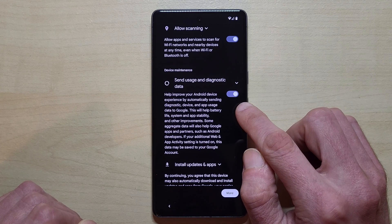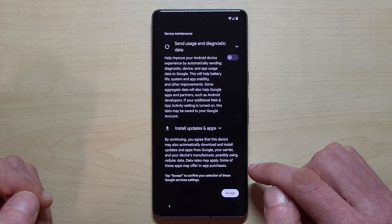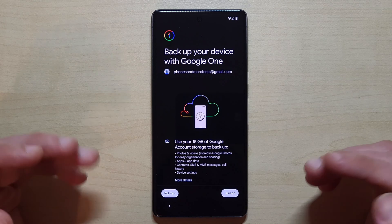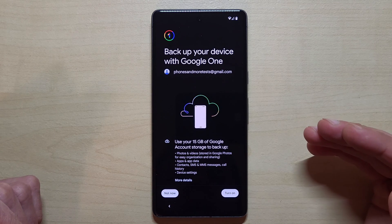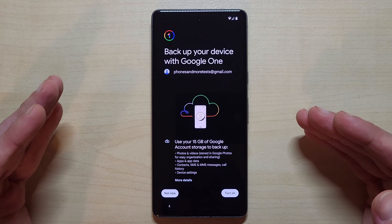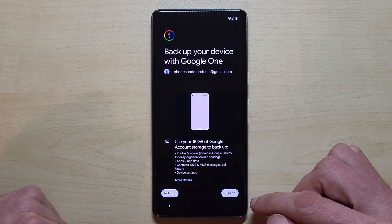The next option is to send usage and diagnostic data. I would recommend removing that since you don't know exactly what's being sent. App updates are automatically installed — you have to accept that. You can also set up a backup to Google Cloud, which is very useful. For example, if you use WhatsApp, your chat backup will be in Google Cloud. That gives you more security — if you lose your phone, you'll still have your data on a new phone. I recommend turning on cloud backup.